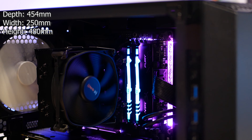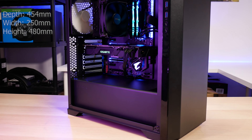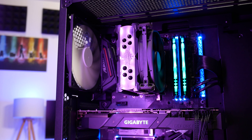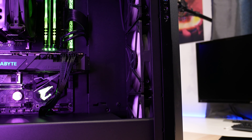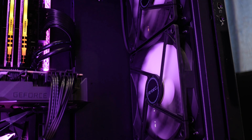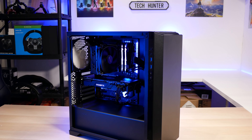As far as physical dimensions are concerned, the P82 measures in at a depth of 454mm, 215mm in width, and 480mm in height. Max GPU length is 380mm, max CPU cooler height is 178mm, and max PSU length is 220mm. You can fit up to three more 120mm fans at the top, complementing the 140mm at the rear and three 140mm fans at the front. You can fit a 360mm rad at the front, a 240mm rad at the top, and up to a 140mm rad at the rear.